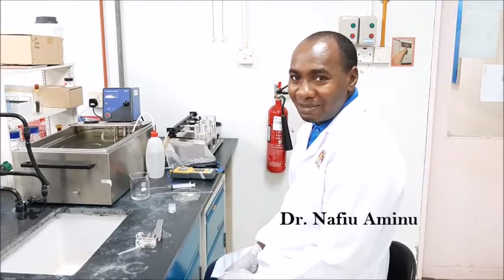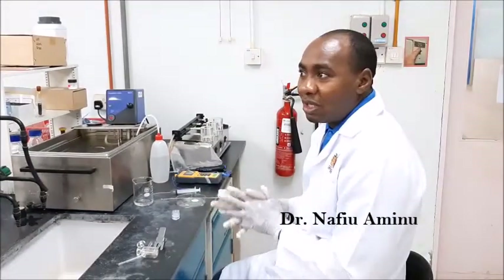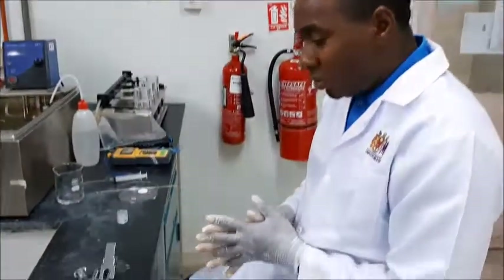Hi again. My name is Deta Nafio Aminu from University Science Foundation. Today in this video I'm going to demonstrate how to operate a Franz Diffusion Cell for carrying out experiments such as skin permeation or any other experiment that requires the permeation of a dosage form on the skin.